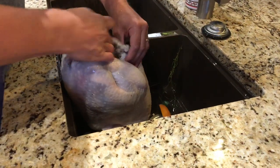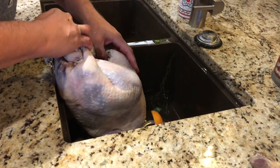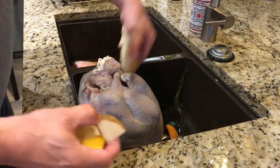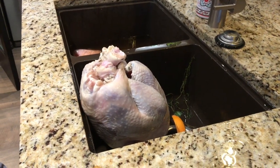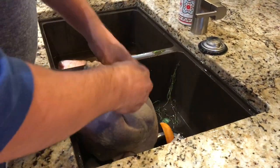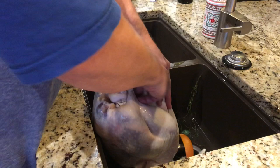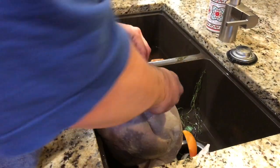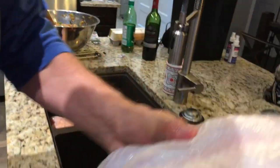Just checking inside — there's the neck in there. Anything else in there? Hello? No, okay, we're good. What we're gonna do now is stuff some potatoes in there — we're not gonna eat these, this is just to keep the turkey juicy. I've got some quartered lemons to stuff in there too. Get that in there real good. A little bit more. We got some potatoes and some limes. This is a nice size bird, looking at about 17 pounds or so.